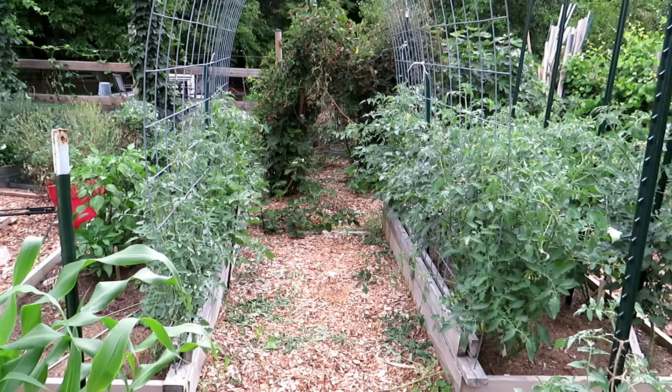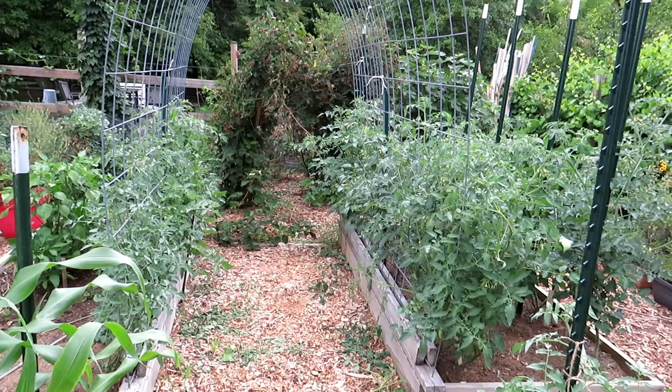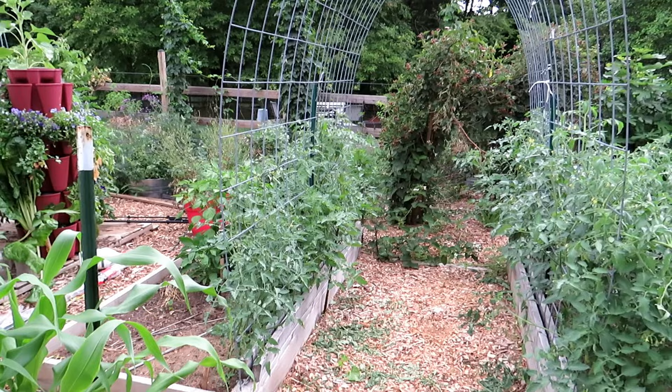Welcome to my first vegetable garden. My brother and I are creating content for this channel and it's all about brand new gardeners. Today I want to just show you something that I'm actually growing for the second year.